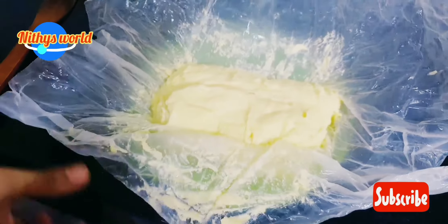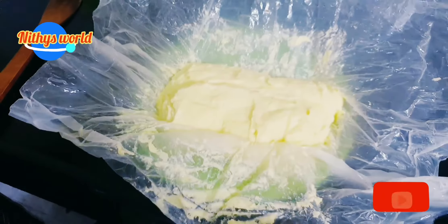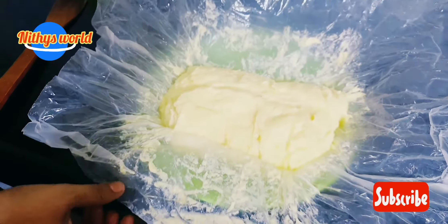You can put this in the pan. We are going to have the butter, as well as the butter.